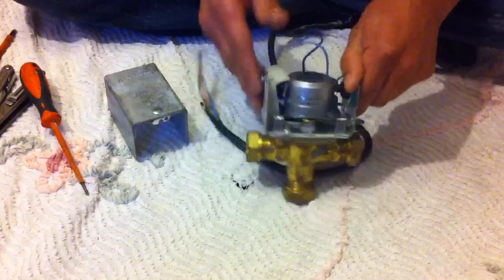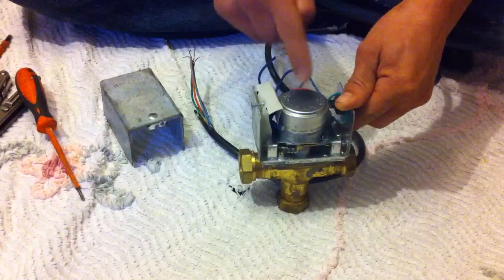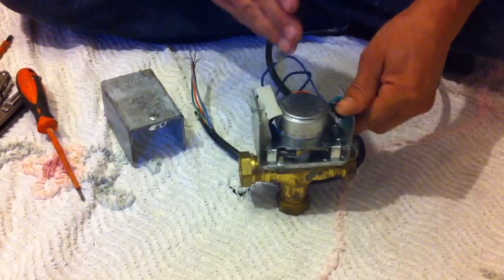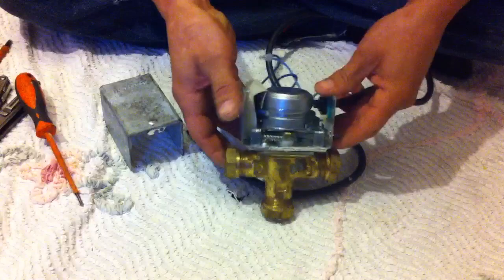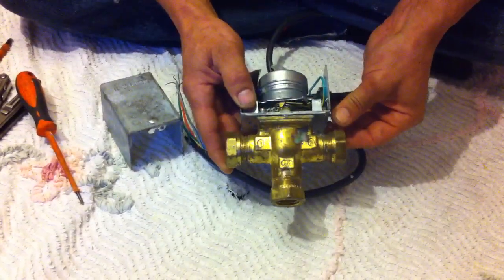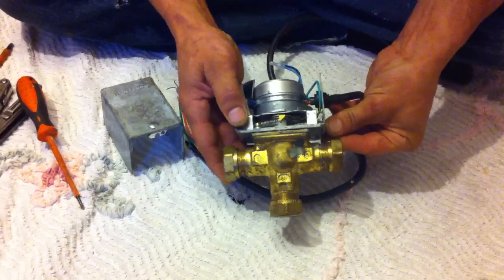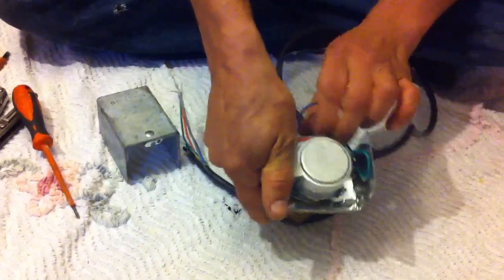To test and see what you've got going on, put your multimeter to the two wires going into the synchron motor. If you've got 240 volts to it but it's not actually moving, then you've got a busted motor. Alternatively, if you see that this is actually stuck in the open position, again, the motor is jammed.